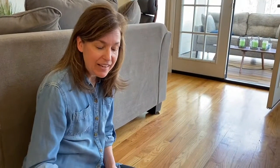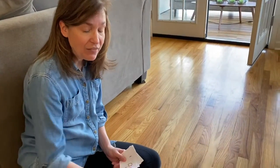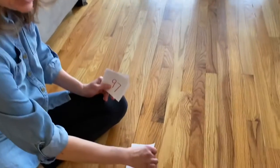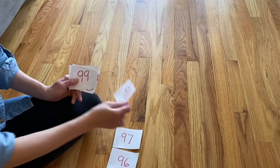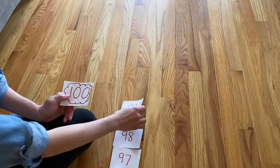Hi again. I've been busy laying down my hundreds train and I left off at 95. So I have 96, 97, 98, 99, 100.